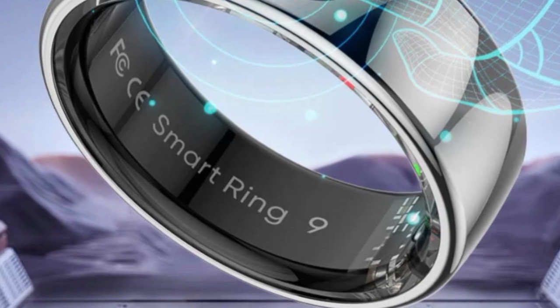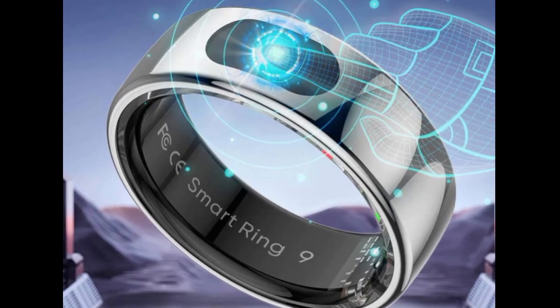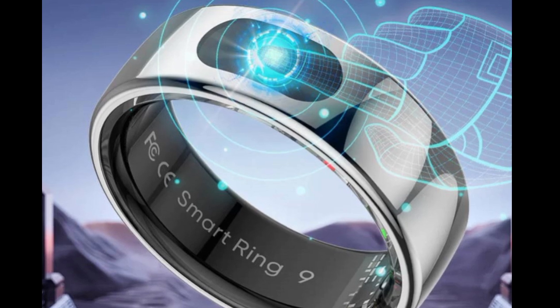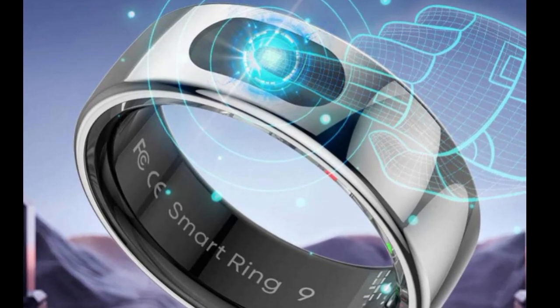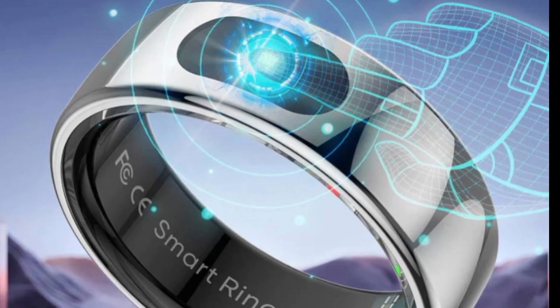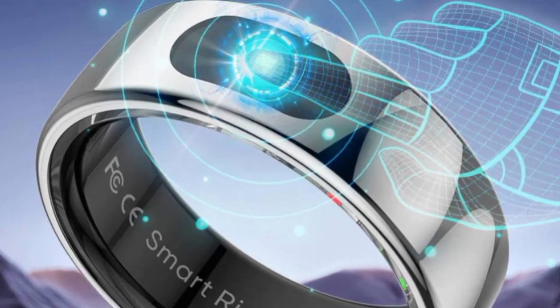The smart ring is advertised as being able to monitor heart rate, blood oxygen saturation, and skin temperature. Sleep can also be analyzed in terms of sleep duration and sleep quality. Support for training is on board in the form of measurement parameters such as heart rate, calories burned, and steps taken.